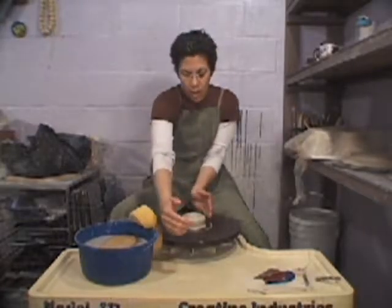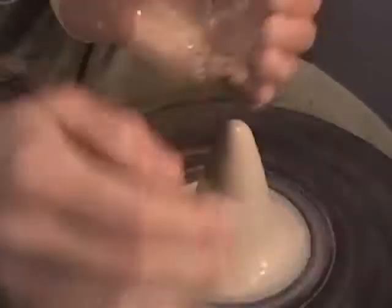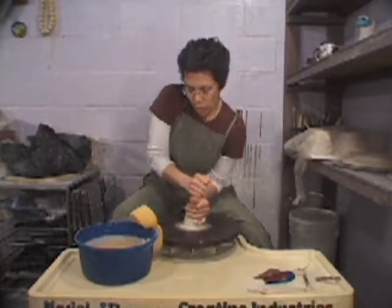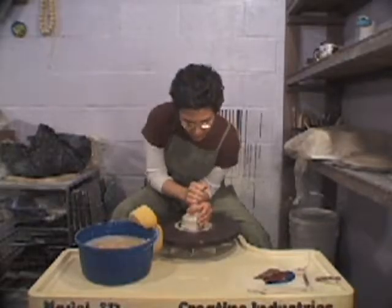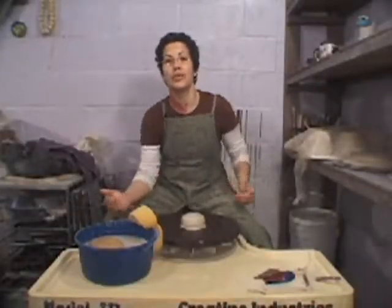One more time: angle iron, claw, compression. Count to 8. Hold on to it at the top, the hammer comes down, pressure at 6 o'clock, and the pinky tucks under. Now that the clay is centered, you're ready to move on to the next step.